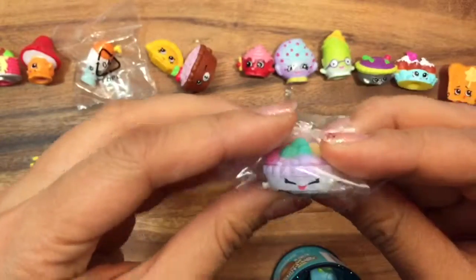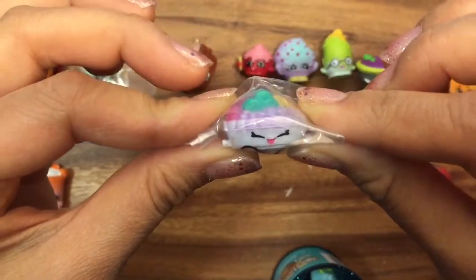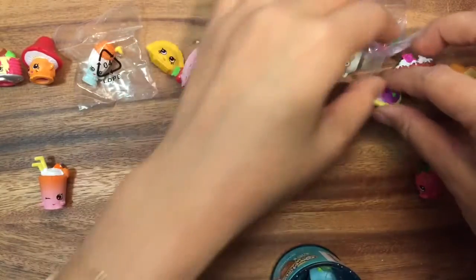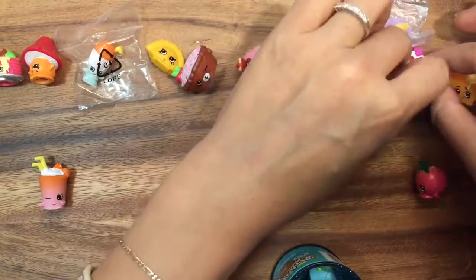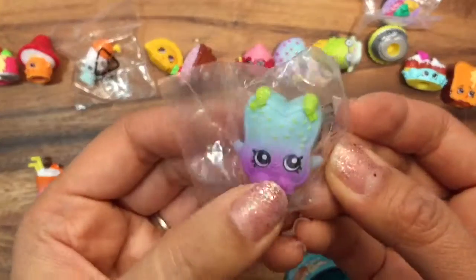Oh, this is another duplicate set — this is Fifi Fruit Tart, who I already have in both colors, and she kind of looks like Queen of Tarts. Let's put her right there on top. Remember, my duplicates will go into some giveaway, so be sure to like, subscribe, and comment!